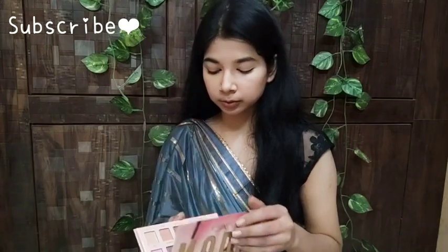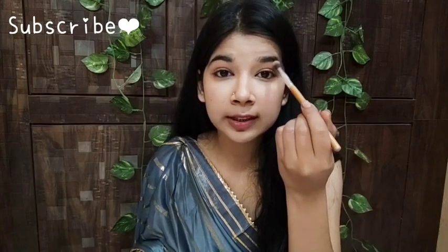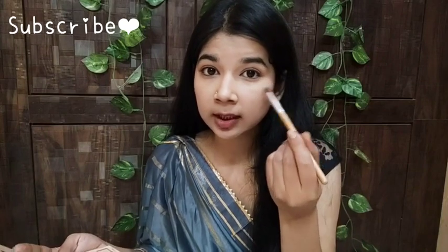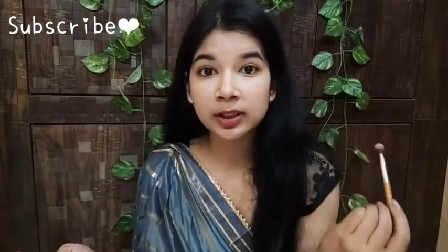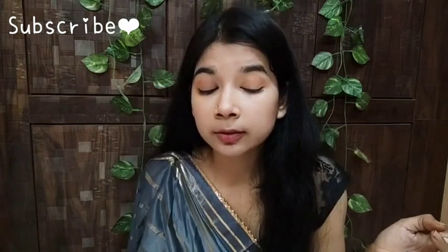That's why I use this palette — the nude shades. I am using a very fluffy brush with the color named Raw. I am going to apply it in the crease area. This is a brown color and I have used the same shade in the crease. Then I am going to apply the more golden shade to the center of my eyes, placing it with a finger. You can see how it looks in the crease.